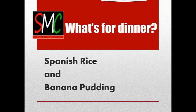Hey everybody, it's John with Sweet Memories Cooking. Welcome to What's for Dinner. Today I'm going to show you how to make Spanish rice, and then for dessert, a banana pudding recipe that I found online. It came out really great. So let's jump right in.